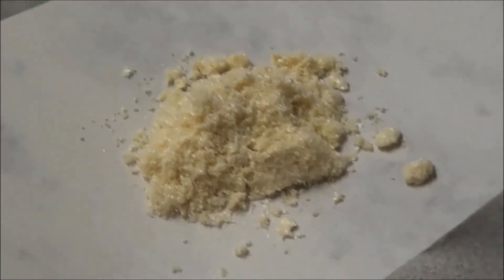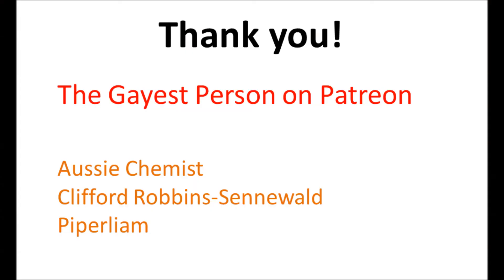A huge thank you goes out to the gayest person on Patreon, as well as Aussie Chemist, Clifford Robin Senewald, and Piper Liam. Thank you guys so much for your contributions. Links are in the description.